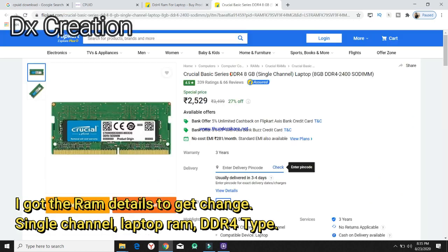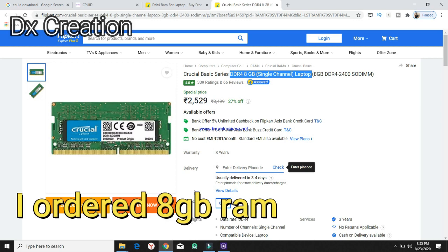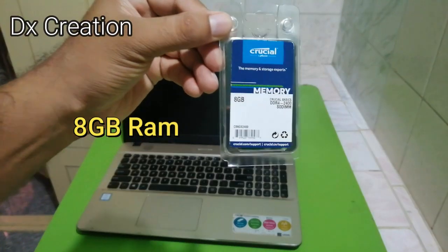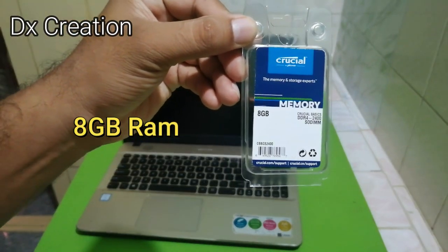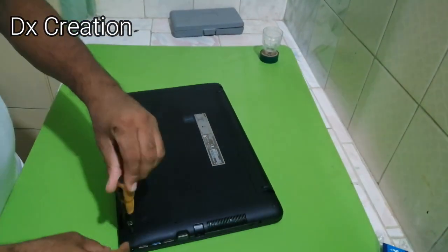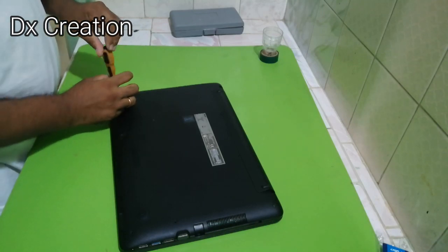Now I will order the RAM. The RAM is DDR4, single-channel laptop RAM. I will order the 8GB RAM. It will be available, so I will upgrade from 4GB.